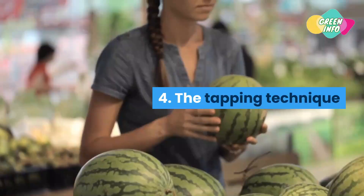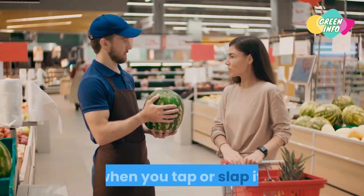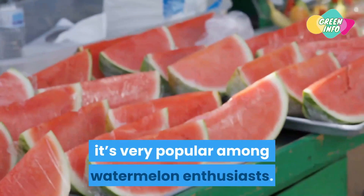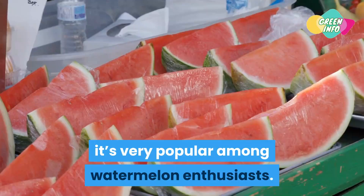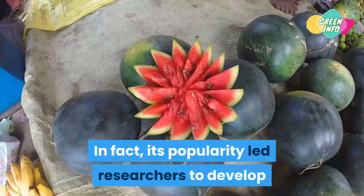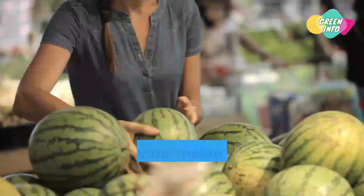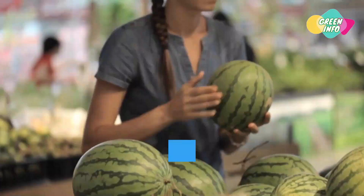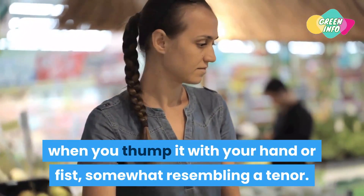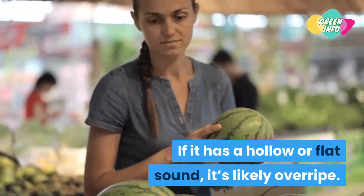Tip 4: The tapping technique. Another way to check ripeness is by the sound a watermelon makes when you tap or slap it. Though this method is subjective, it's very popular among watermelon enthusiasts — in fact, its popularity led researchers to develop a vibration analysis proven to help detect ripeness. A ripe watermelon should have a deep sound when you thump it with your hand or fist, somewhat resembling a tenor. If it has a hollow or flat sound, it's likely overripe.